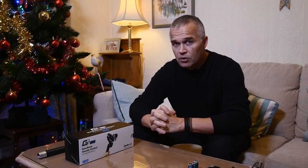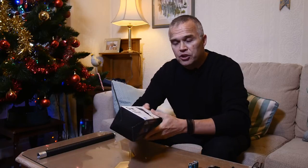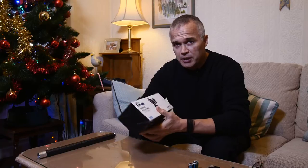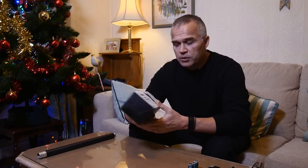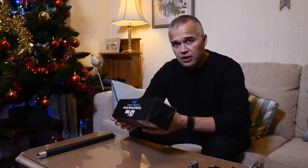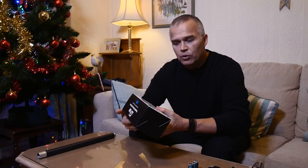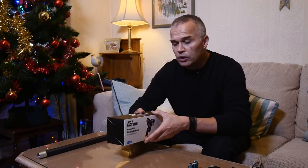Hi folks and welcome to All Things Photography. Coming up to Christmas, I just wanted to take time to show you one of my favourite toys or gadgets that I bought this year. I've been using it since about June when I bought it, and it is the Feiyu Tech G3 Ultra handheld steady gimbal, for use with the GoPros from the GoPro 3, 3 Plus onwards, and the GoPro 4.